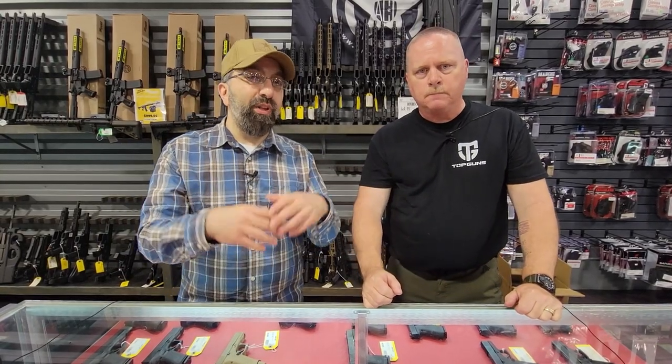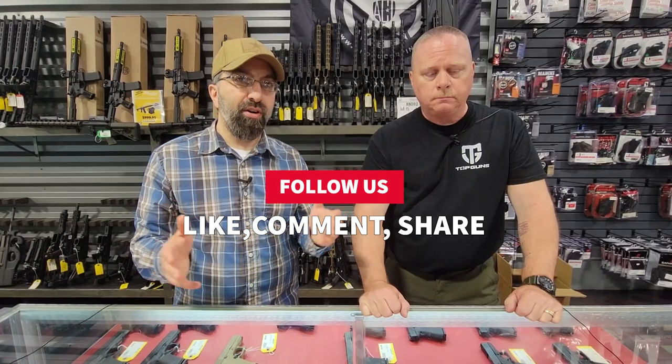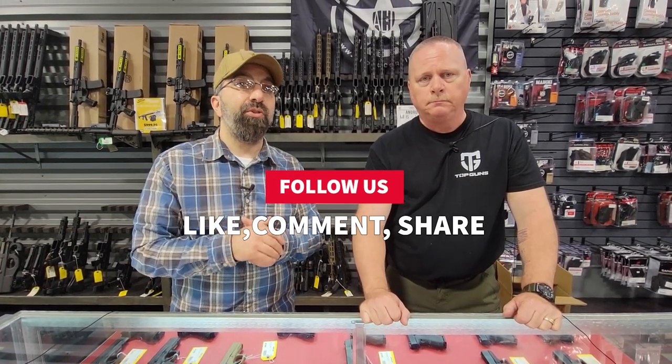Short and sweet video. Hopefully we've just given you an idea as to why some people choose an optic versus a non-optic. We can go into other ideas about battery versus no battery, electronics versus no electronics — whole different video. Don't hesitate to post your thoughts down below, hit your like, share, and subscribe buttons. We appreciate you as always. Talk to you all soon. Take care. Bye guys.